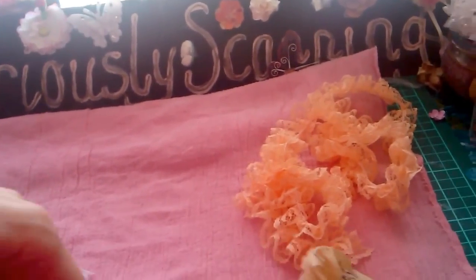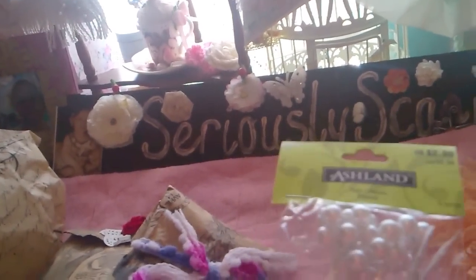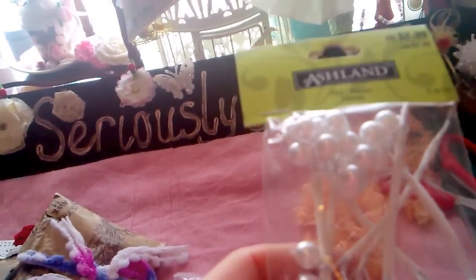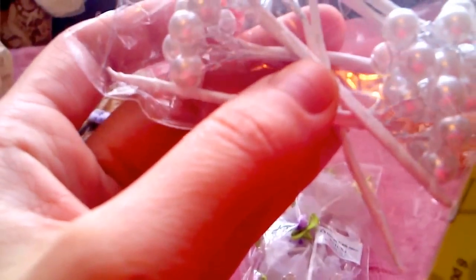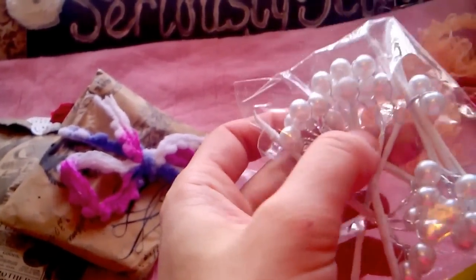I'm going to go ahead and put the big one on top and take them all the way out. Oh wow - Ashlyn Pips! Oh, these are beautiful, thank you so much, that is so cool. I could even make these, couldn't you - get the florist wire and make them yourself. I've never seen anything like that, thank you.